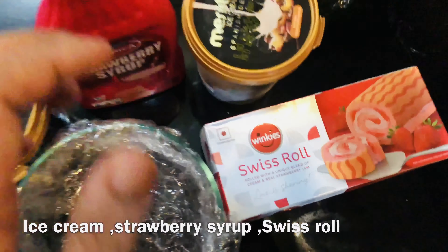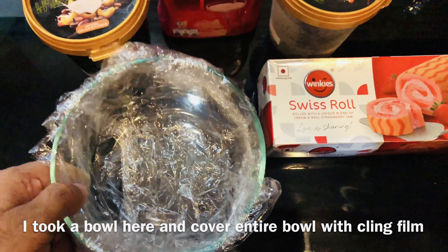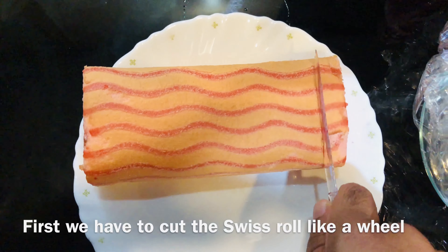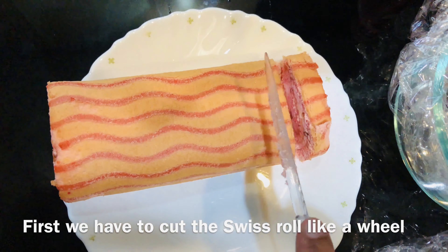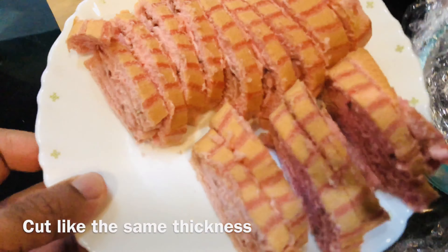strawberry syrup and Swiss roll. In the bowl we are going to cross this one. Because we will cut the Swiss roll in the bowl — we had to cut the Swiss roll into the thickness. I have to cut the Swiss roll from this thickness.